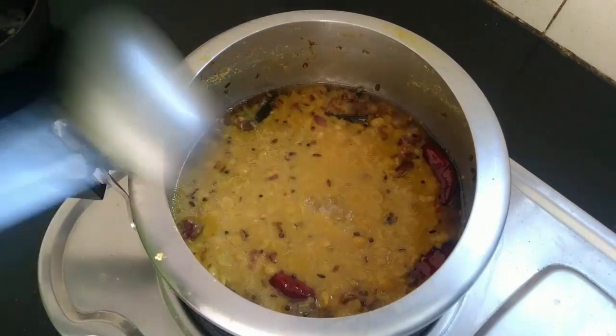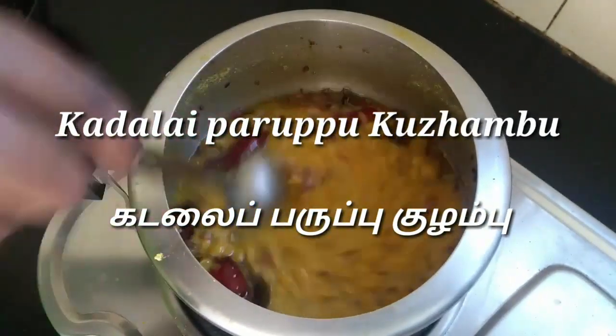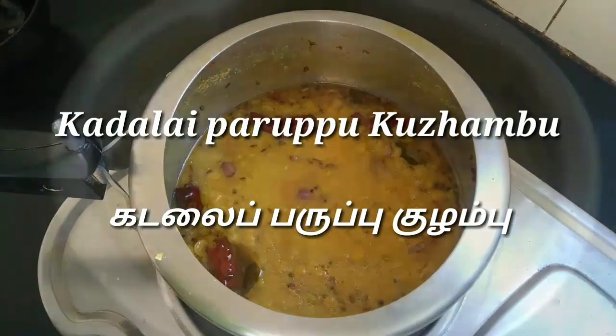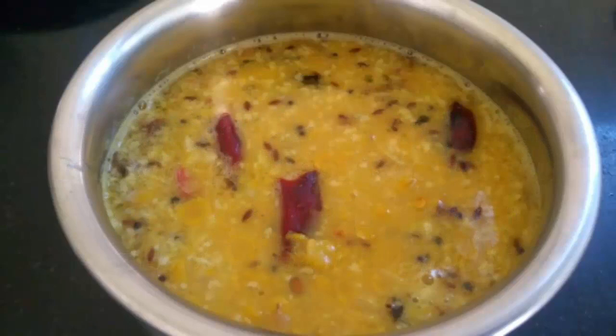Now we will do a small easy recipe. This is a very easy recipe. If this is well done, the recipe is made with this recipe.